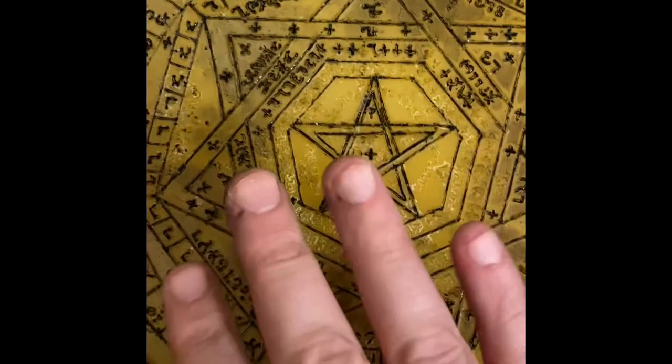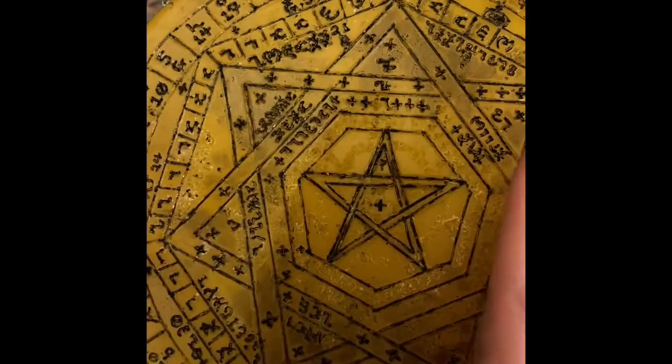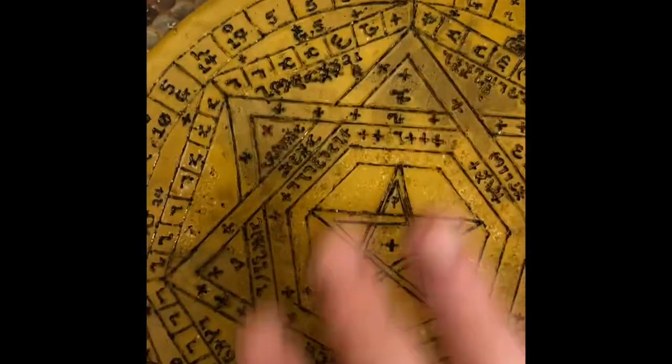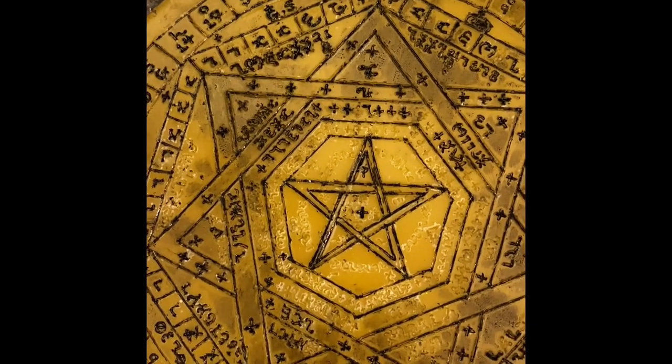I'm not quite done inking this yet. You can see I've made some smudges — I made the mistake of doing some initial inking and then continuing to carve, and as you can see right here, my hand is all smudged.